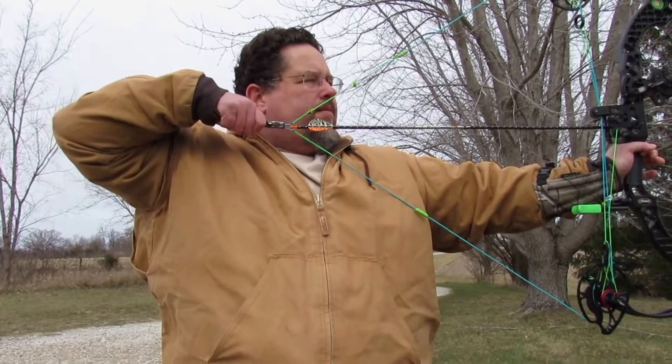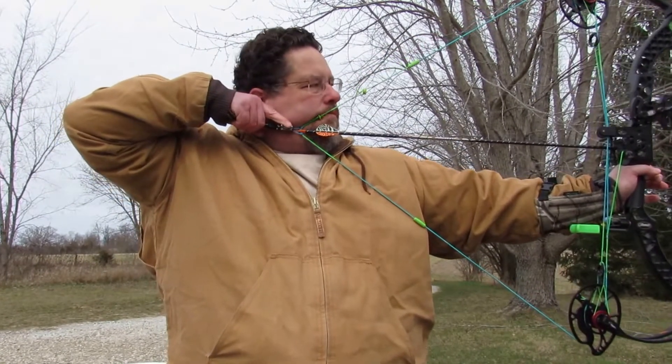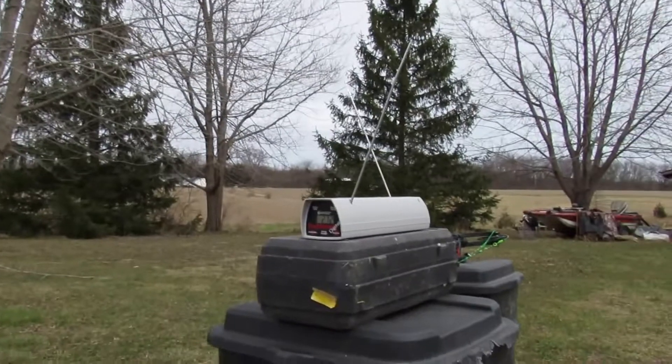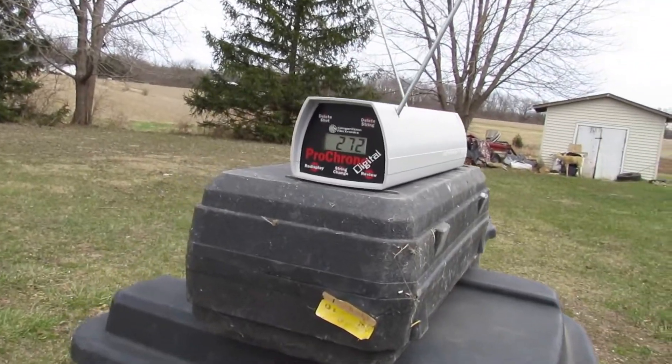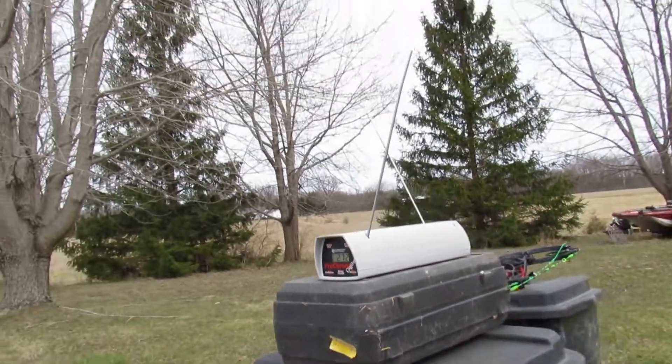Smooth, pretty decent valley. Got 272, so that's some really decent speed out of it. That's what I kind of more expected — I held it in the valley a little better on that one. Let me go ahead and pause it, and we'll shoot the Wake through.